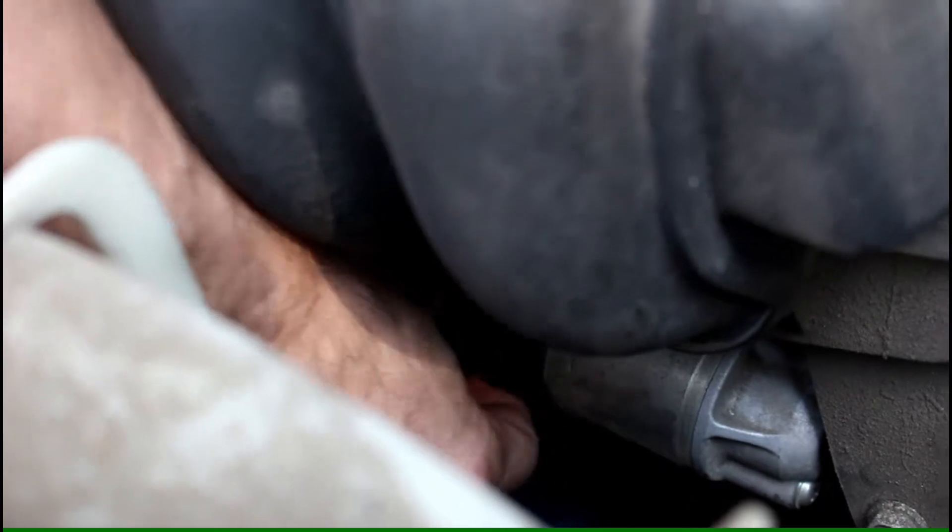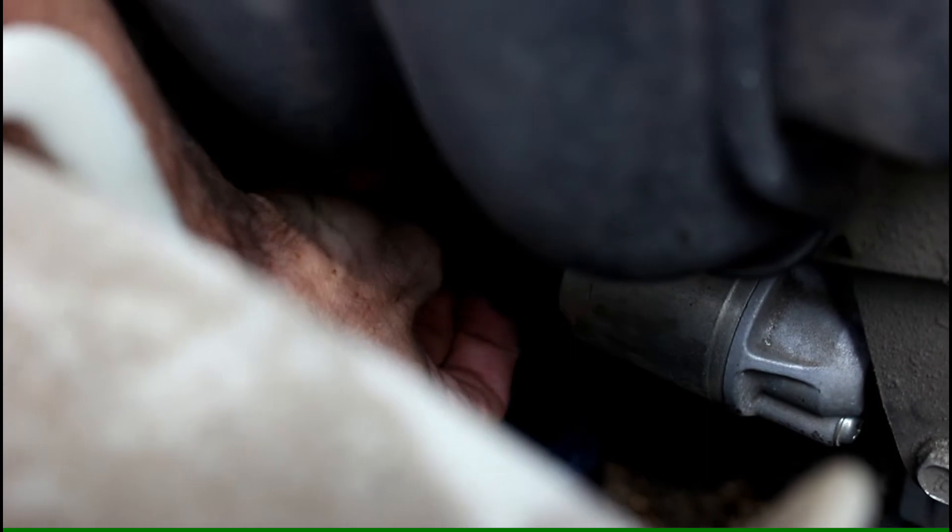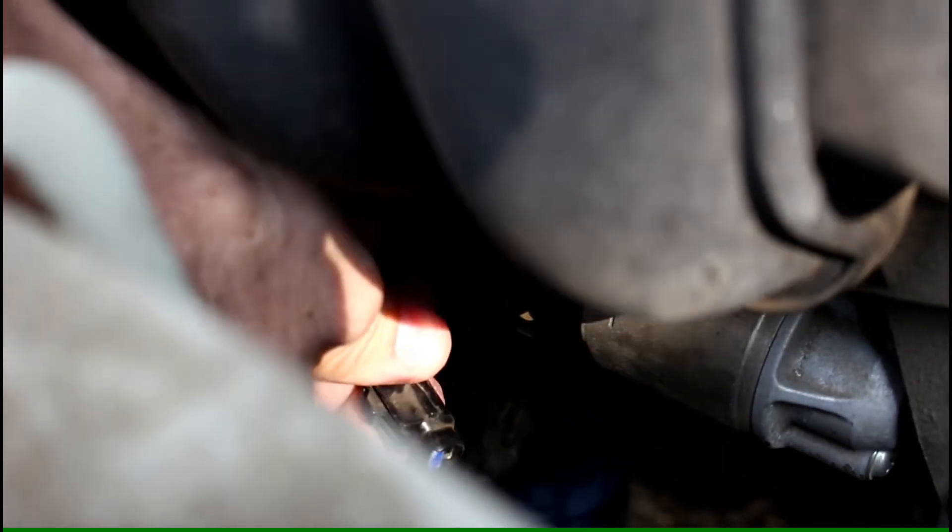Here is the location of the starter motor. What I'm pointing at here is actually the solenoid, and that's what engages the starter motor gear into the transmission.